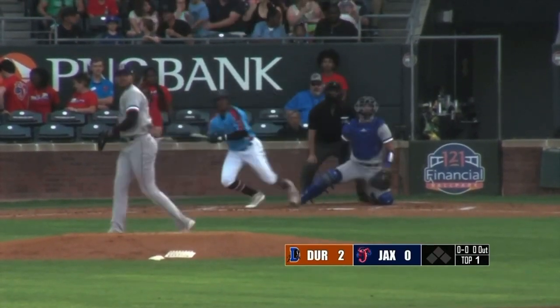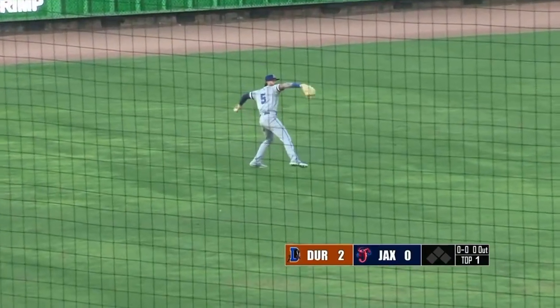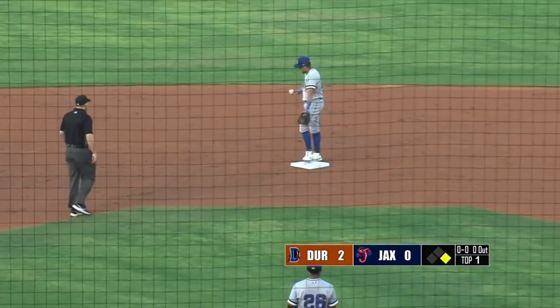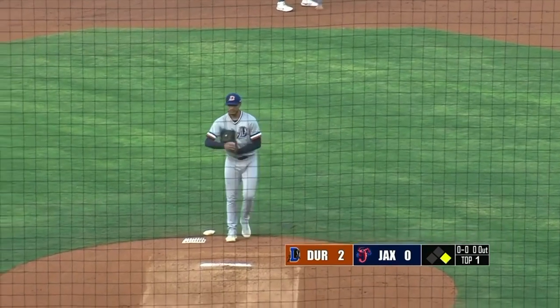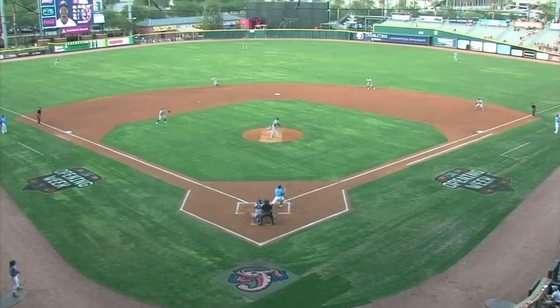Here's the first pitch. Bradley first base side. Fastball lined to left — that's a base hit. That's the sixth game out of six this year that Jacksonville has had the leadoff man on to start their first at bat. It's the fifth time out of those six games they have swung at the first pitch. So Edwards lasering one into left field.